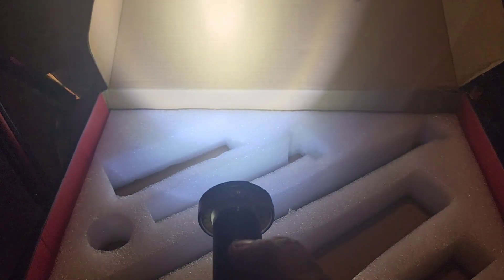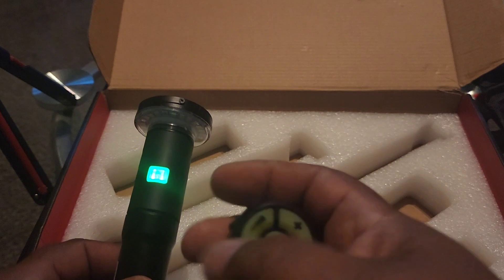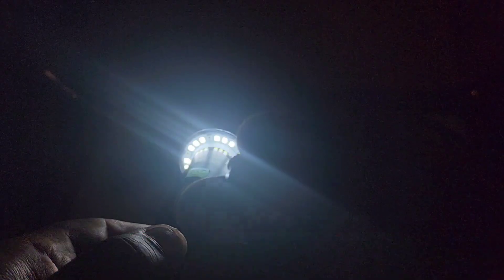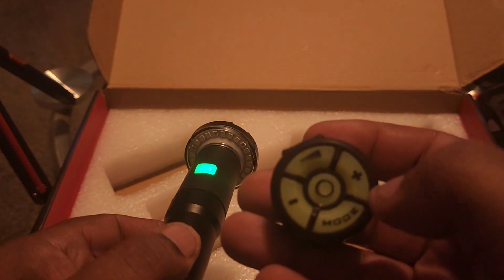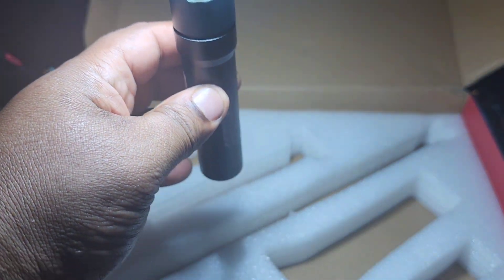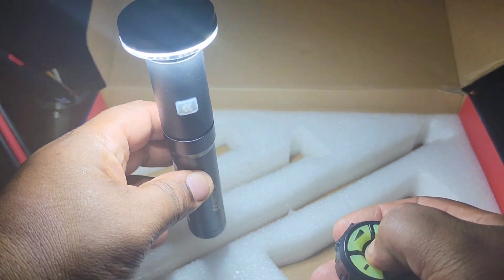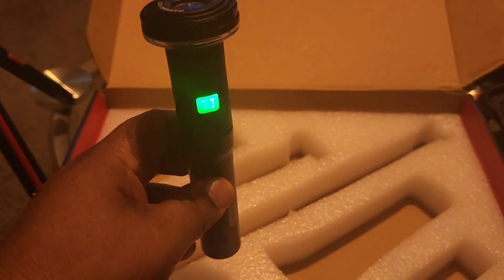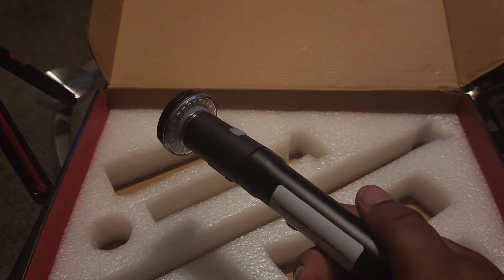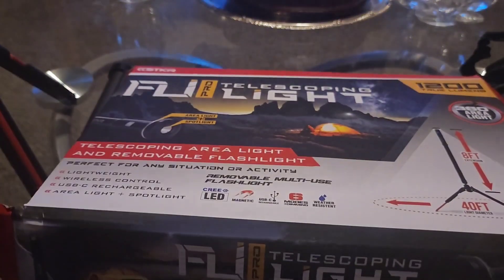If you press the button directly on the light, there's your flashlight. In flashlight mode it will burn for about four and a half hours. Using the remote, you can turn it on in flashlight mode, turn it off, hit it again to get beacon light mode, and hit it again to get spotlight mode. It's hard to tell indoors, but later when it gets darker I'll take it outside for a real demonstration. I just want to touch on what this could be used for first.